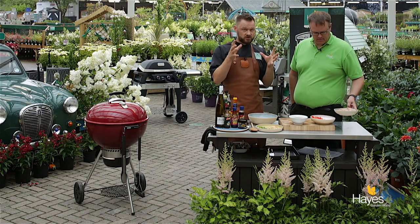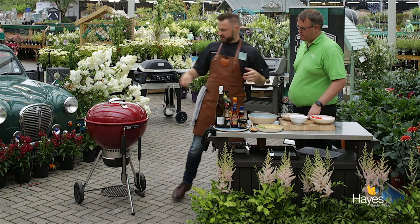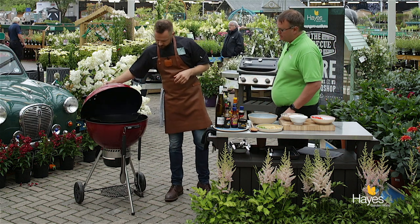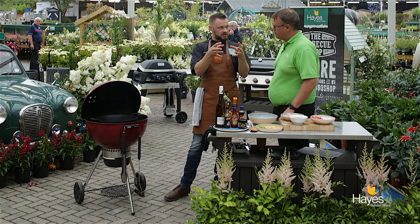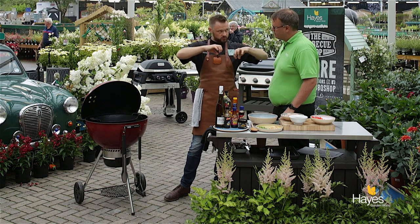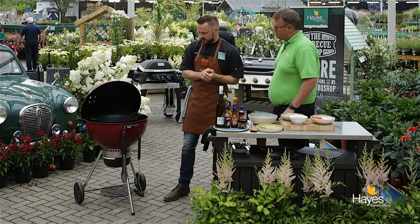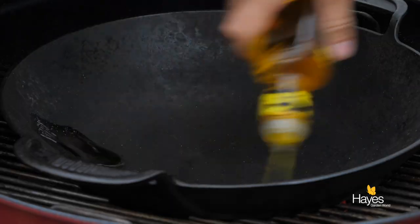The BBQ's preheated. We've got the GBS in the Master Touch so we've taken the disc out of the centre — you can do this on your gas BBQ as well. For this one we've got the baskets just a little bit in towards the wok, not underneath directly but just into the side, because at some point we might just need to move those out a little bit. First things first, a little bit of cold pressed rapeseed oil in.